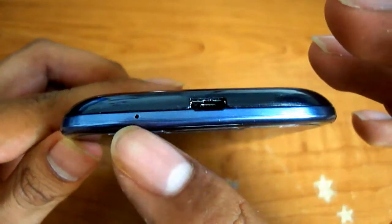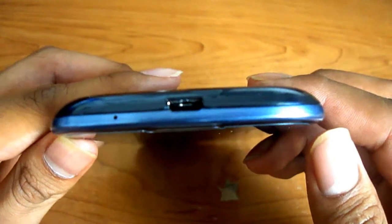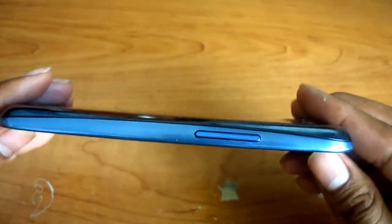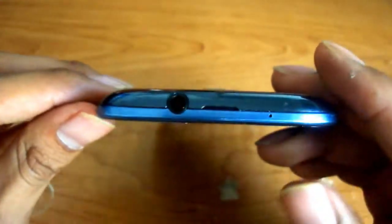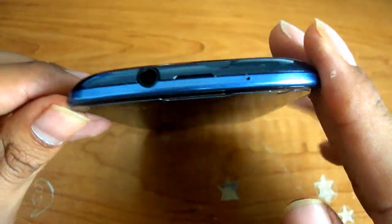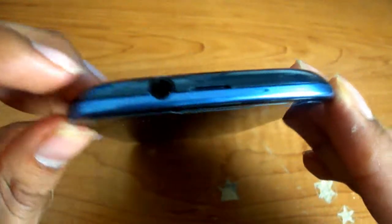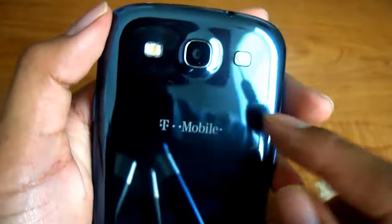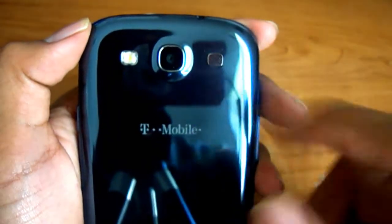On the bottom side you should see the microphone and the micro USB plug-in port. On this side you should see the volume — up and down. On the top you should see another microphone, and the headphone jack. On the back: the flash, the speaker, and the camera.